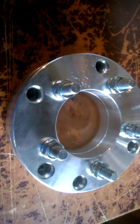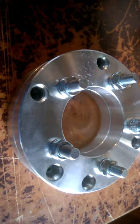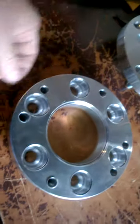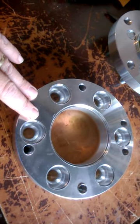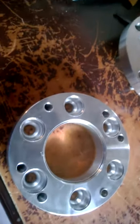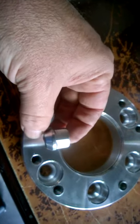I wanted to show you this so you can better understand what's going on. This is a two-piece adapter — you've got two pieces. The bottom piece bolts onto the vehicle first, and then the top plate bolts onto it.